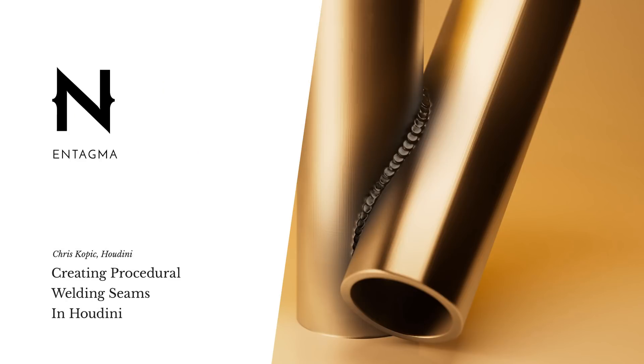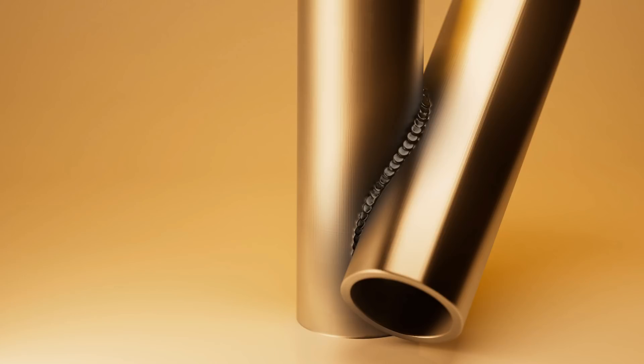Let's create this welding effect. What I'm really after is the look of stacked coins around a welding seam that is often associated with really good welds.